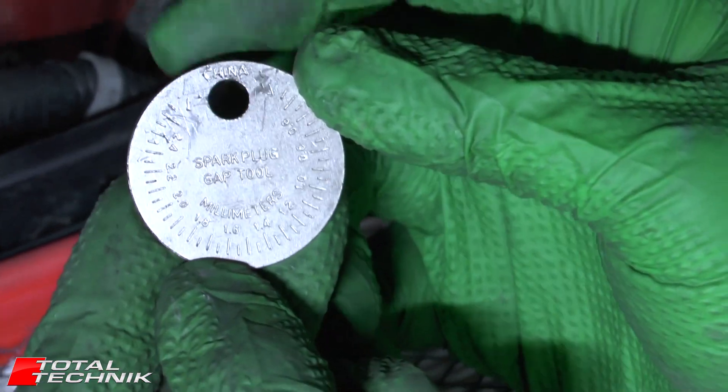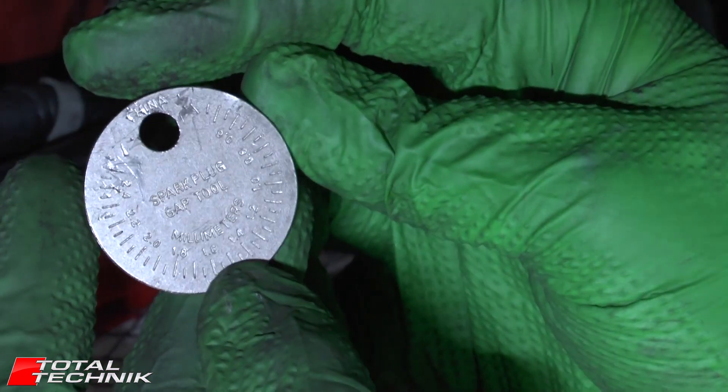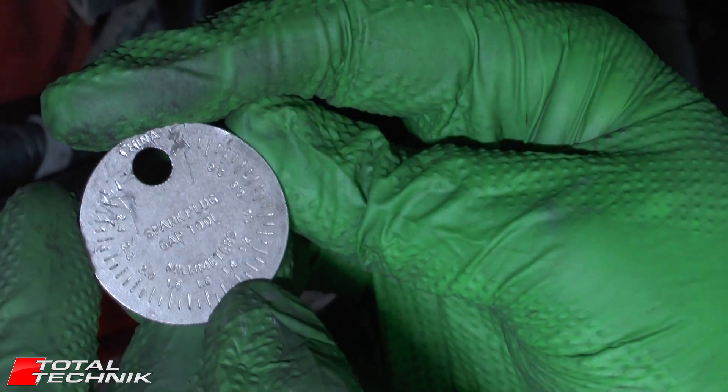If we flip it over, we've also got the measurements in millimeters on the rear as well, so you've got both options available with this same tool.